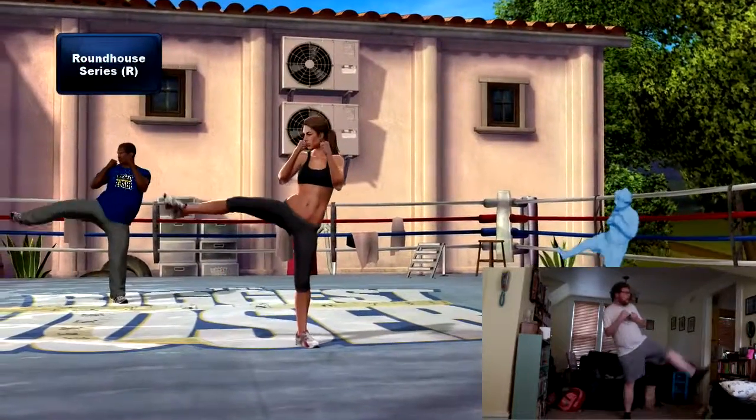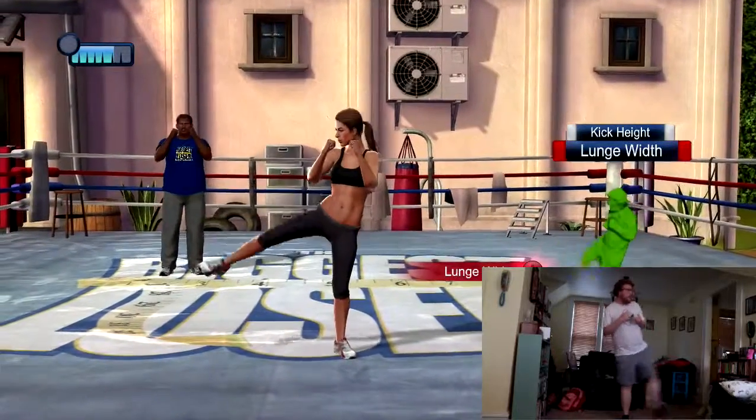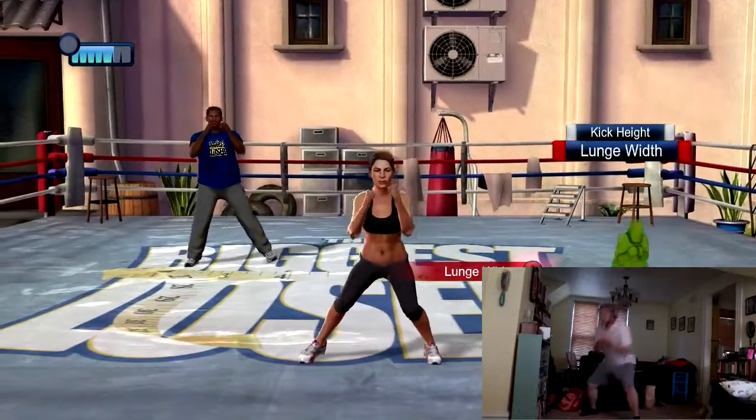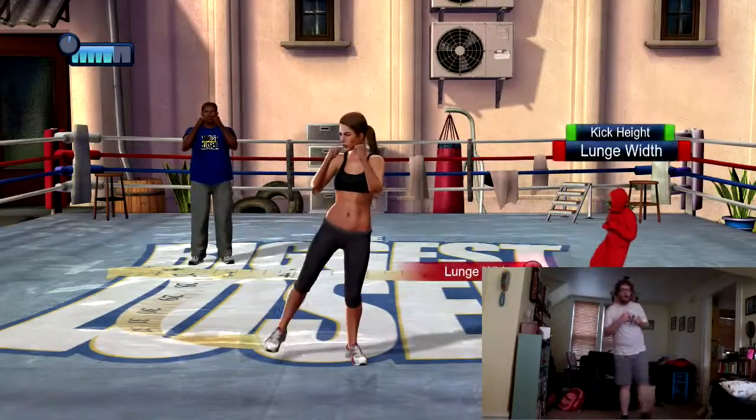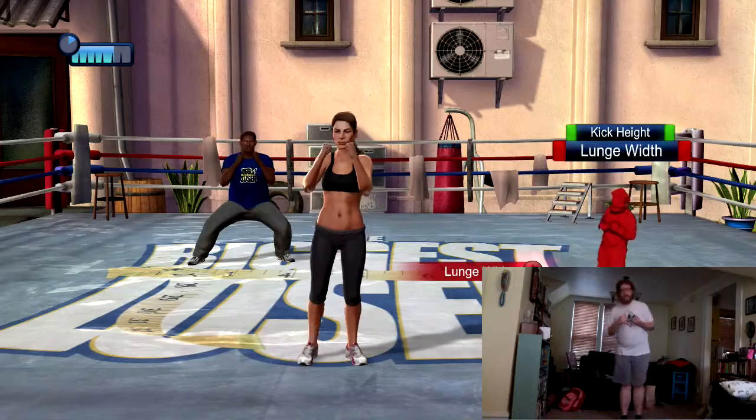Roundhouse series — step out to your left, then back in, and raise your right leg up then down. Okay, now let's ease up a little. This is called an active rest — we're not stopping, we're just conserving a little energy.